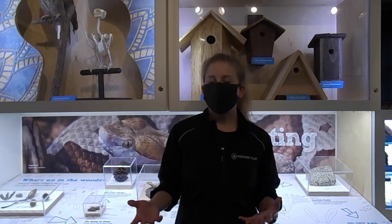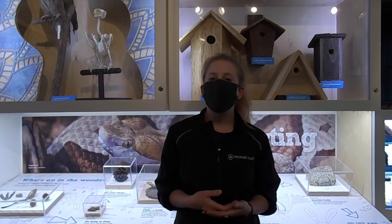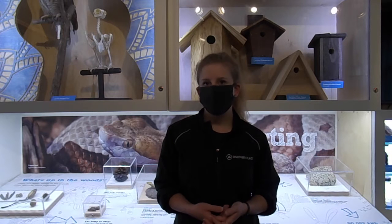Now that our terrarium has come together, it's time to add our snails. If you want to add an extra challenge, you can also download the iNaturalist app on a phone or an iPad and try to identify the species of snail that you are dealing with.